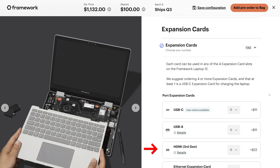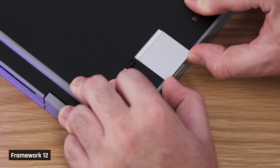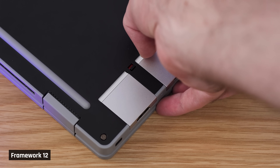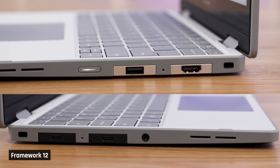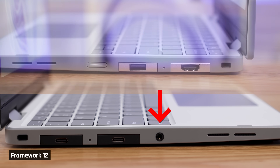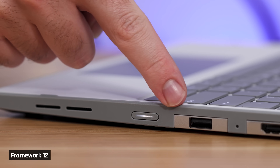Ports are another highlight of Framework laptops because you get to pick what you want and their placement. The USB-C ports can come in a bunch of colors, including matching ones. There's also a new style to the port latching mechanism — there's a switch that holds them in place and you can switch it out to take them out easily. I much prefer this to their 13's button style; it feels more secure and easier to switch out. In addition to the four expansion slots, there is also a headphone/mic combo jack on the left side and a power button on the right. This location can lead to easy accidental presses, which turns the screen off — very annoying. We'd like to see Framework release an update for this.